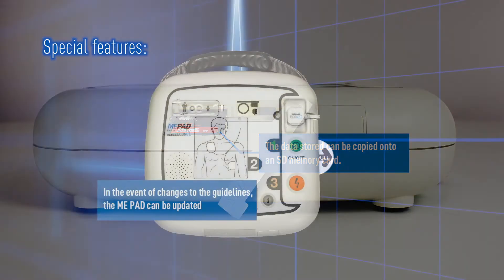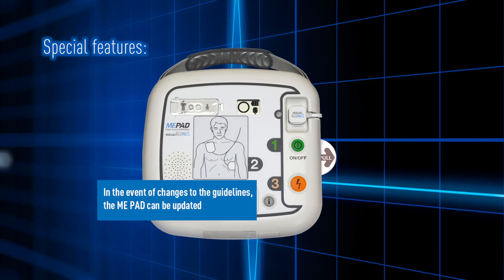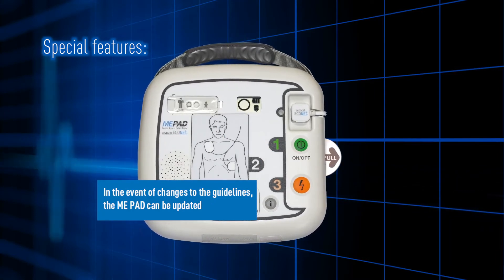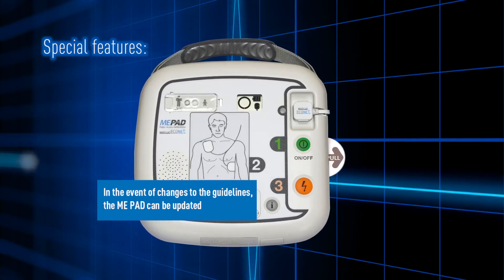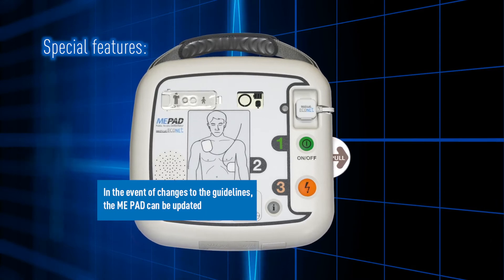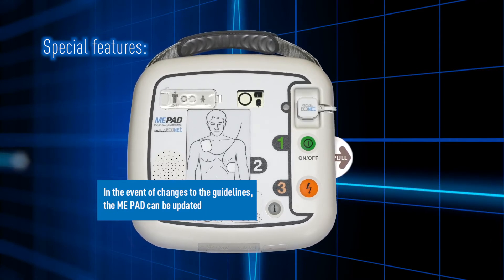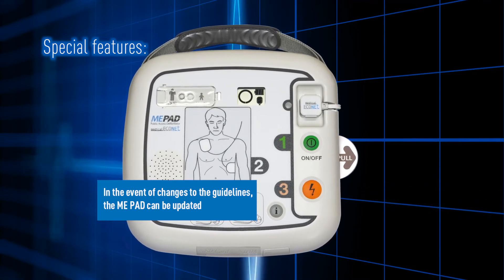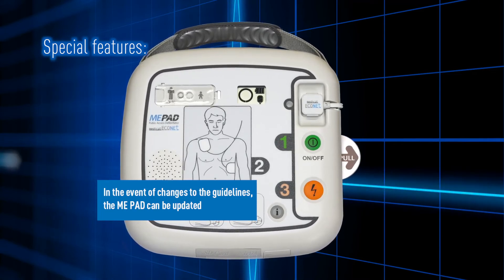Finally, the ME-PAD can be updated should your local resuscitation guidelines and protocols change in the future. Some upgrades can be done by SD card and others by connecting the AED to a computer. Should this be required, technical support at Medical Econet GmbH will offer you full assistance.